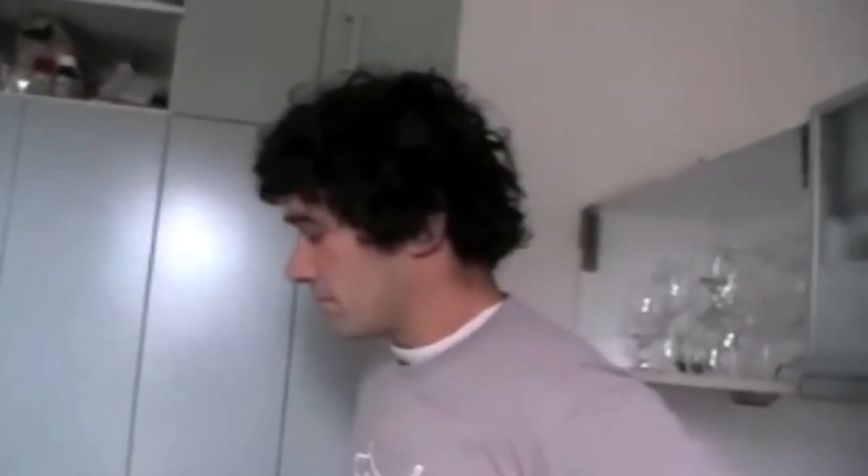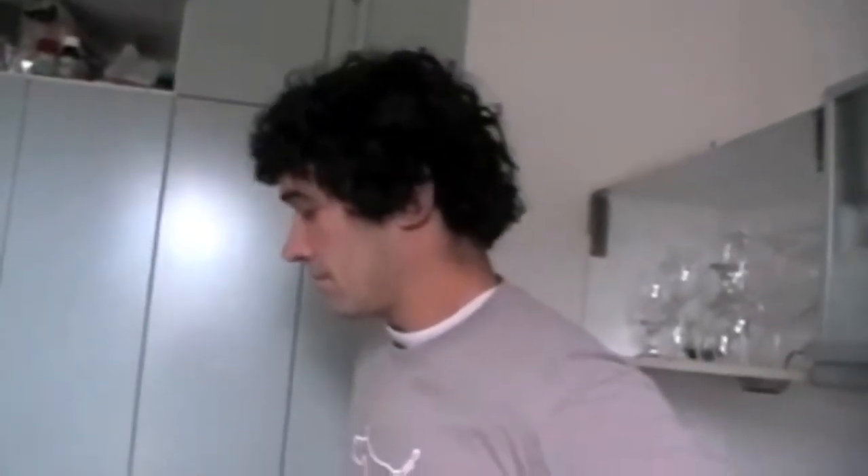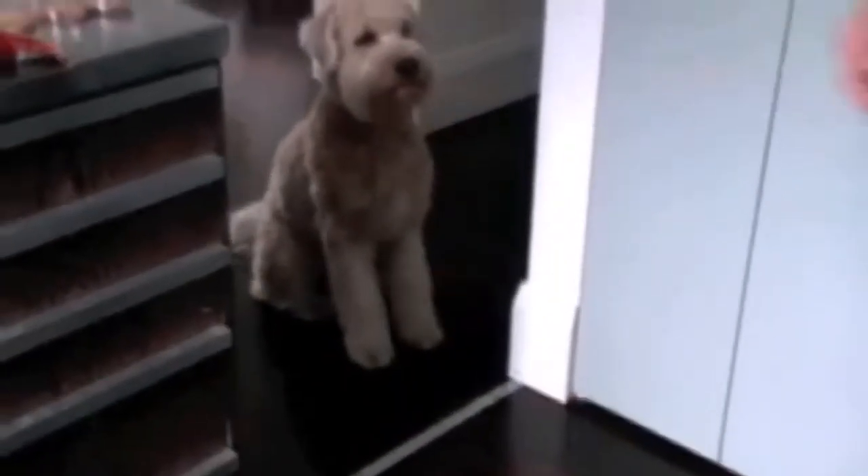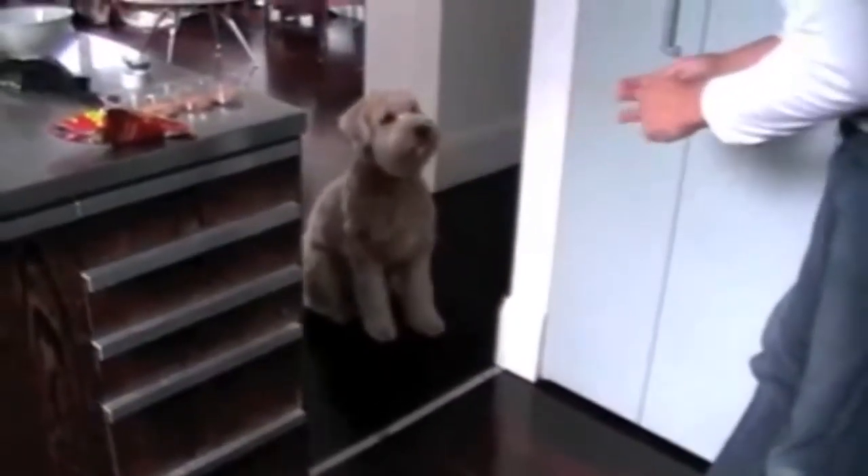All we're going to do is kind of encourage him to come in. He already knows there's a line there. So look at that — we haven't even trained him. That line has just gone down and he knows. Good boy, Stanley. Outside, out of the kitchen. Good boy.